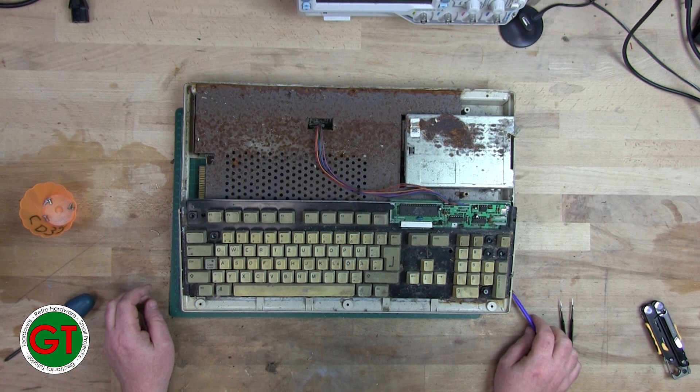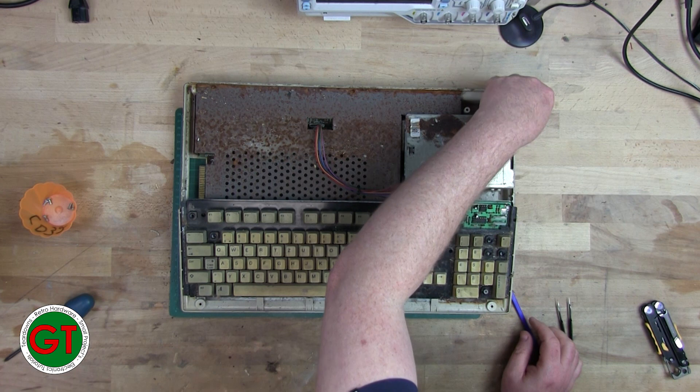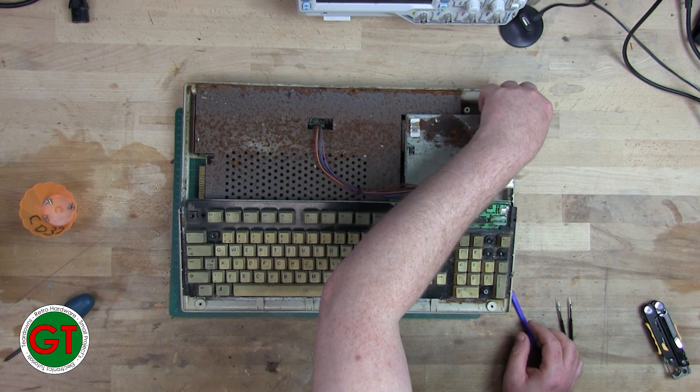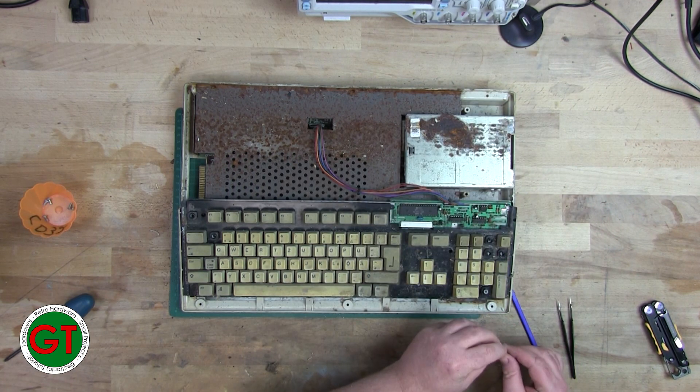It's rusted to hell. The button's broken off, as it is on so many of these things. Well, I can clean that up — in fact it might have been me that just broke that.